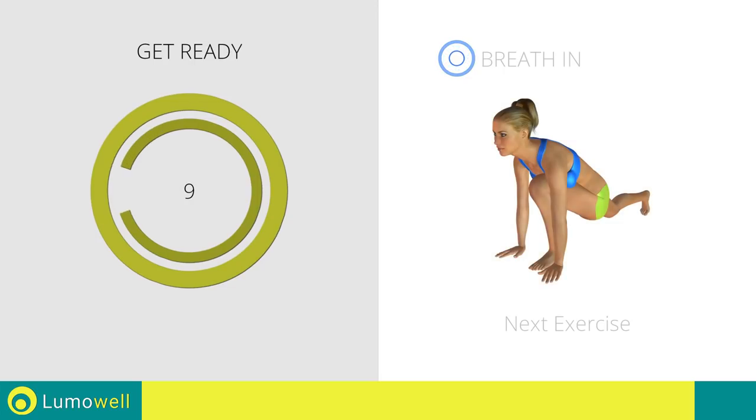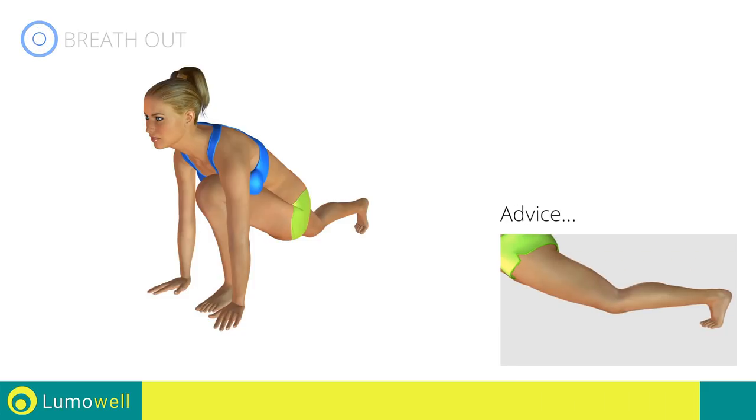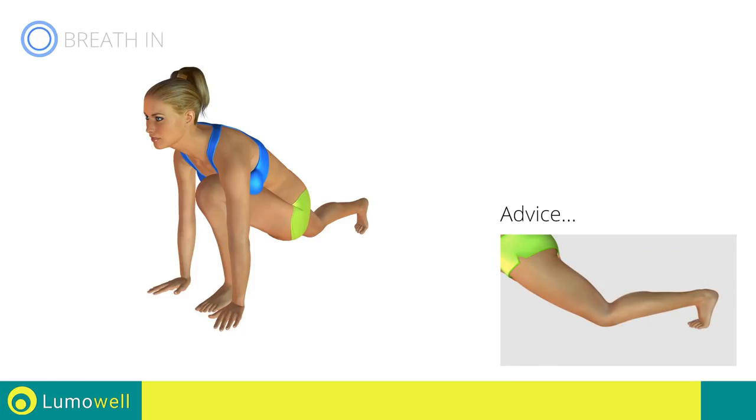Next exercise: stretching quadriceps. The knee of the back leg shouldn't touch the ground during the workout.